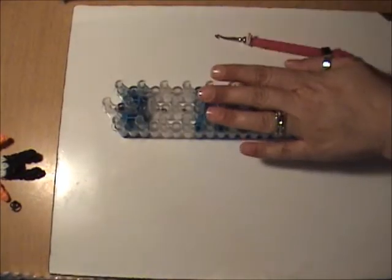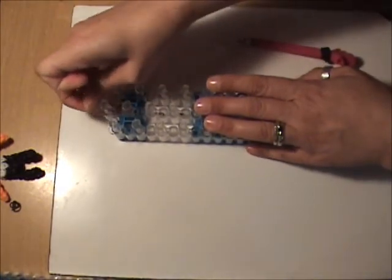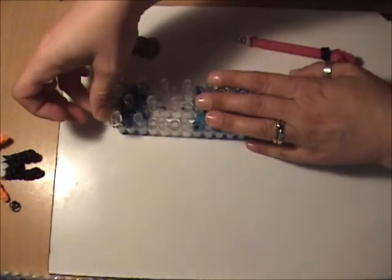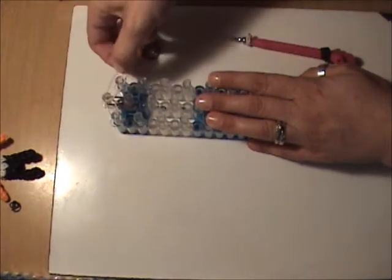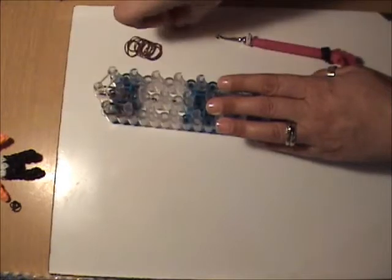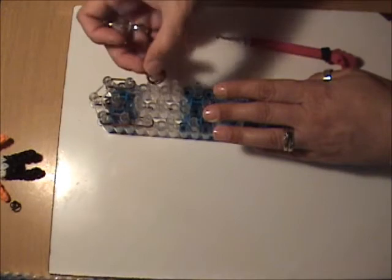Now we're ready to band our loom. Start with her hair by putting two brown bands from the first peg in the center to the second peg going down the center. Next, use two white bands for her cap from the first peg on the left to the first peg in the center, and from the first peg in the center to the first peg on the right. Then, continuing with her hair going down the left side, put two brown bands two times going down the left.